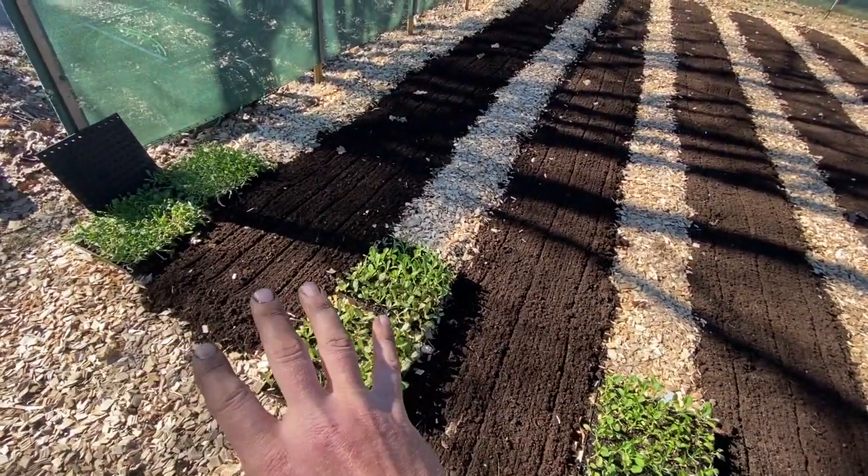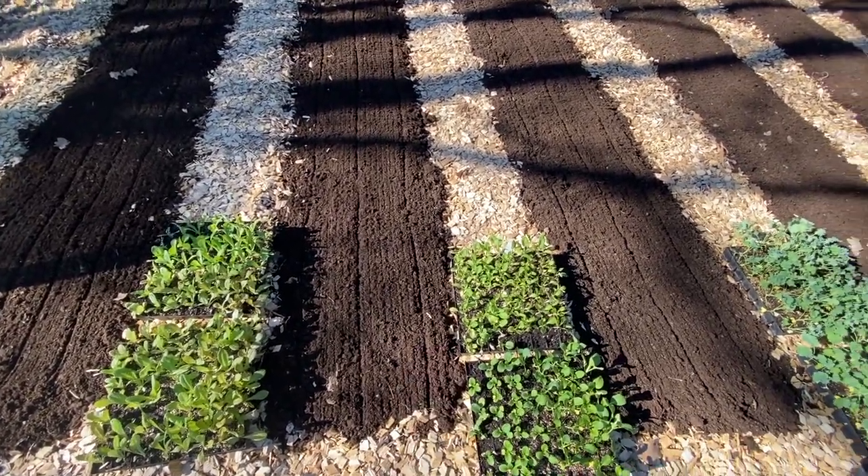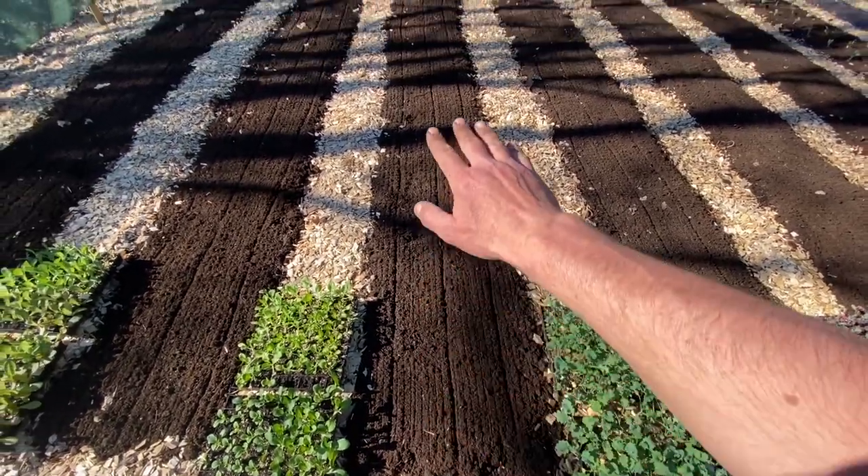I want to put the spinach in there to avoid bolting because it's been pretty hot and dry. You can see I've marked rows here with the bed roller, and that just gives a little bit of surface compaction and gives me a nice straight row to follow.